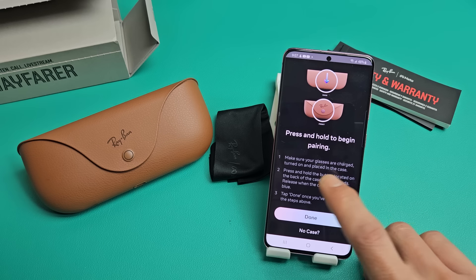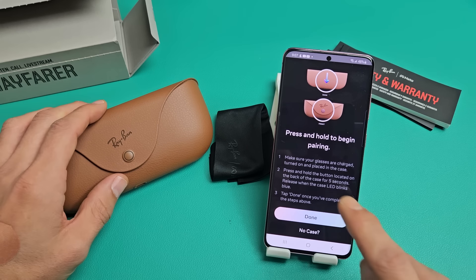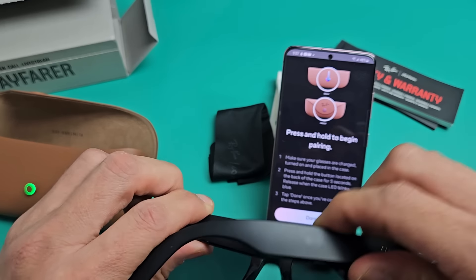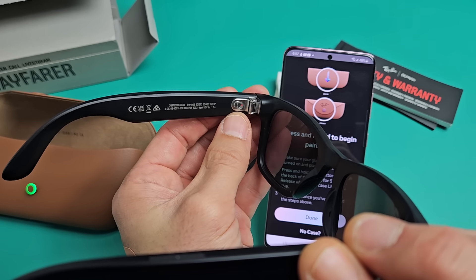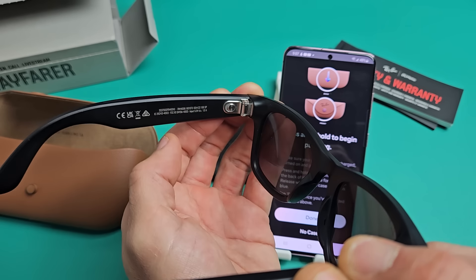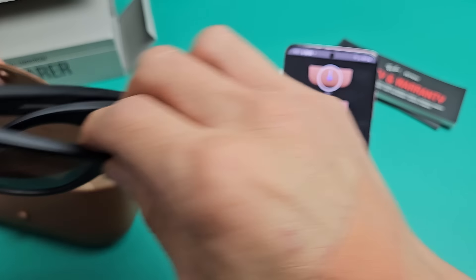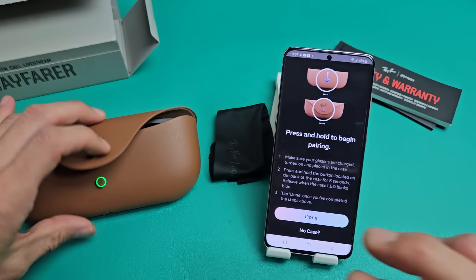It says press and hold to begin pairing, and make sure your glasses are charged, turned on, and placed in the case. So let me make sure these are turned on — I'll open them up. On the left side there's a little switch, and you can see a red dot indicating it's off. I'm going to slide it towards the lens to turn it on. Now it's on — you can see a little light. Let me close them up and put them back in the case, making sure the connectors are seated correctly.